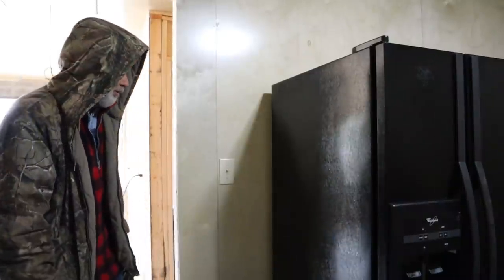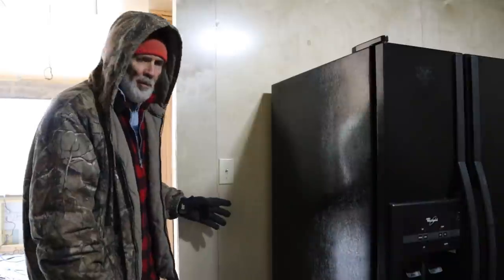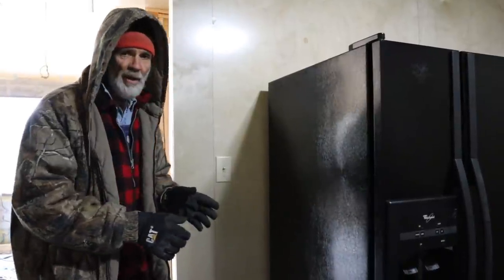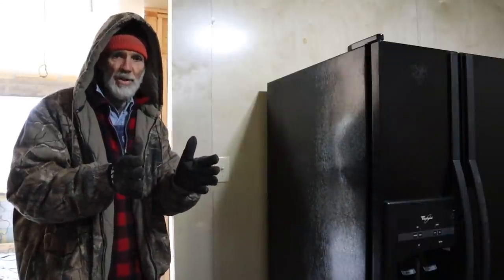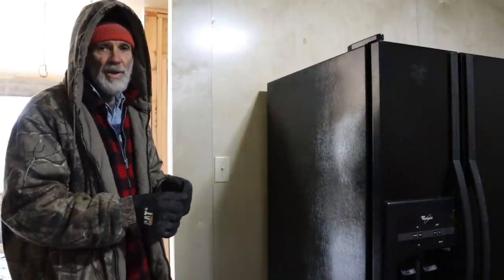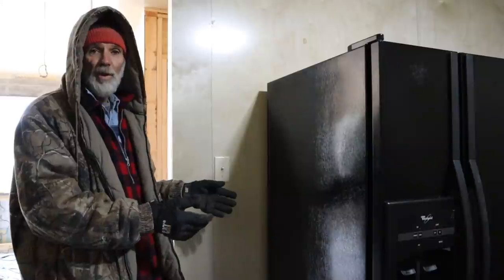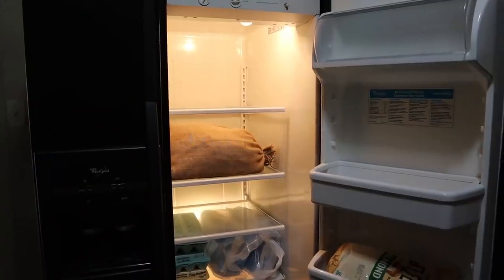Behind the refrigerator is where the water maker line comes out. We're putting an L-fitting on it because I want the refrigerator to sit as close to the wall as possible. Most lines just stick straight out, which means the refrigerator has to sit six inches off the wall to keep from crimping the line. We have a stainless steel line on it. And the refrigerator has kicked on - it's running, which is a plus for us.